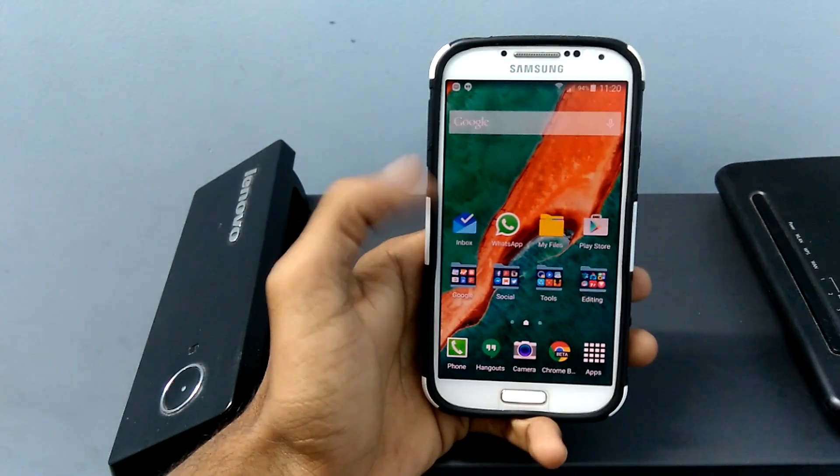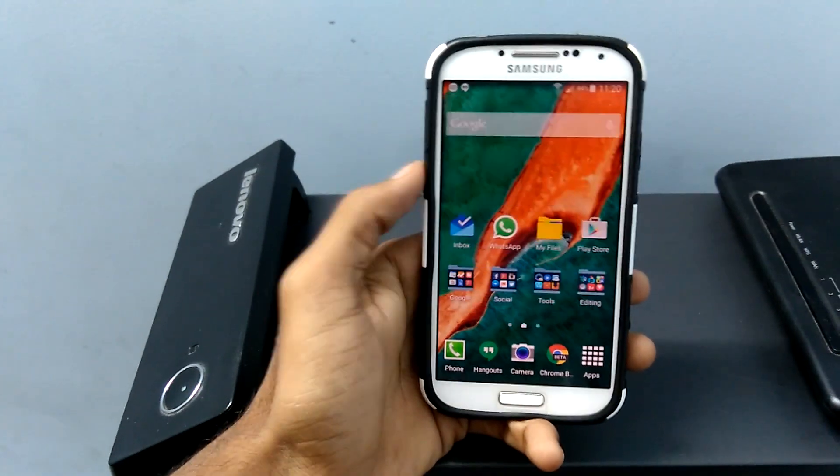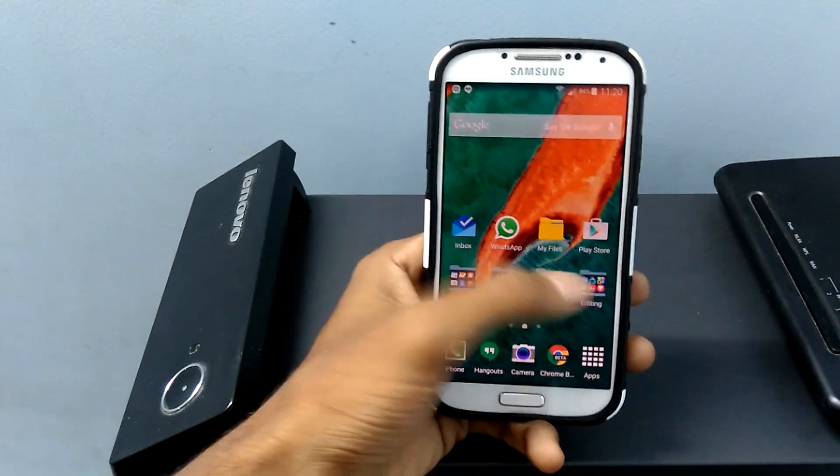Hey, what's up guys, my name is Krishna here from GetGoogles. In this video, I am going to give a quick review on Android Lollipop.